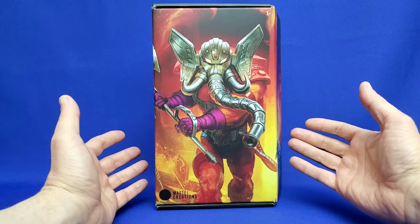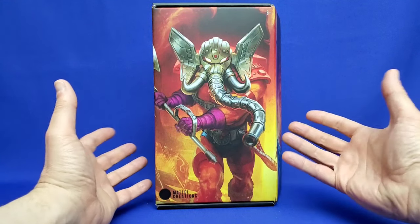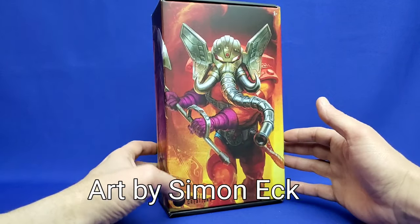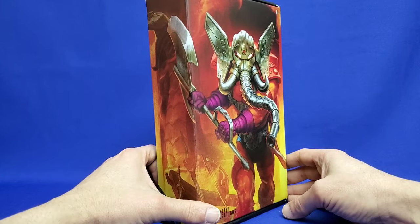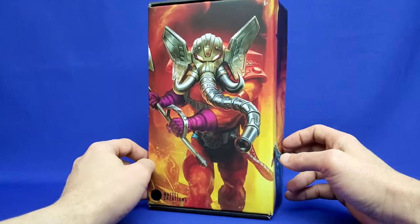Let's take a closer look at that packaging. Here it is — the Masterverse New Eternia Snout Spout packaging, and does this look glorious. First, we gotta credit the artist. The artist here is Simon Eckert, and he's done actually a lot of packaging for Masterverse. I gotta say, this might be his best work yet. It just looks fantastic.